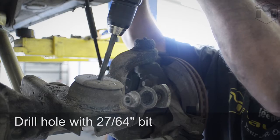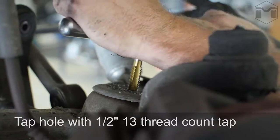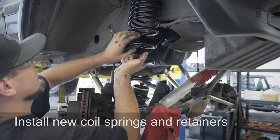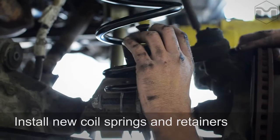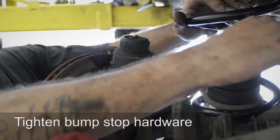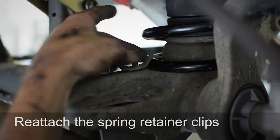Drill a hole at the hole location. Tap the hole for the coil bucket bump stop. Secure the spring between the jounce tower. Place an assembled bump stop inside the MetalCloak dual-rate coil, then attach the adjustable bump stop with the supplied hardware into the tapped hole. Reattach the coil retainer clips.